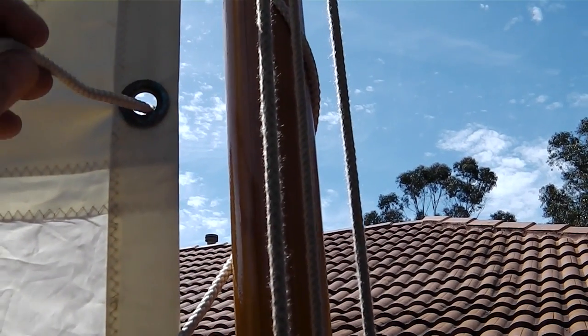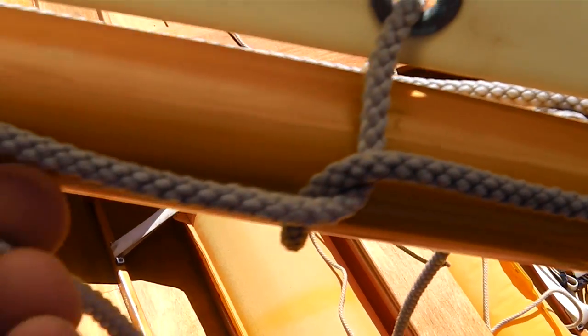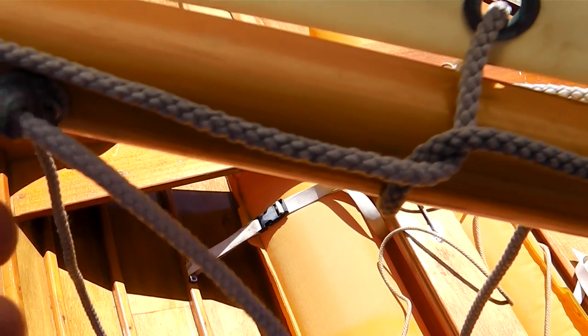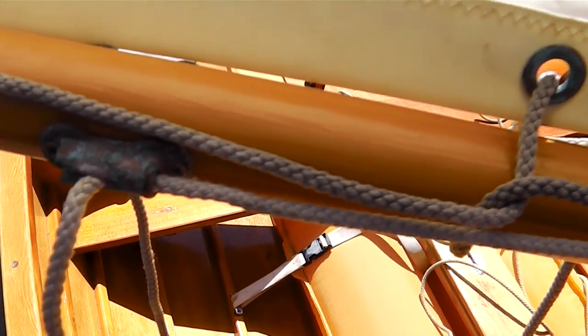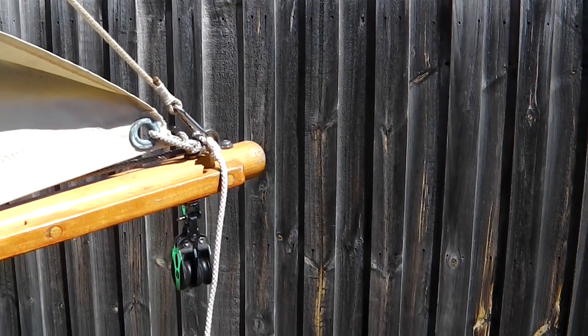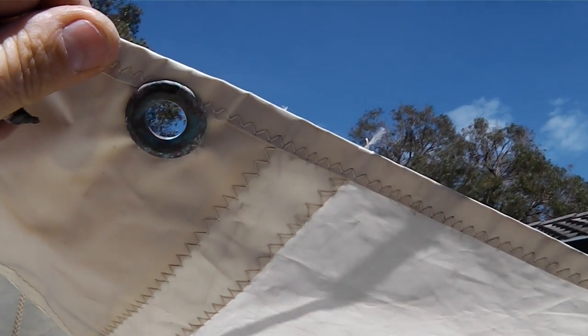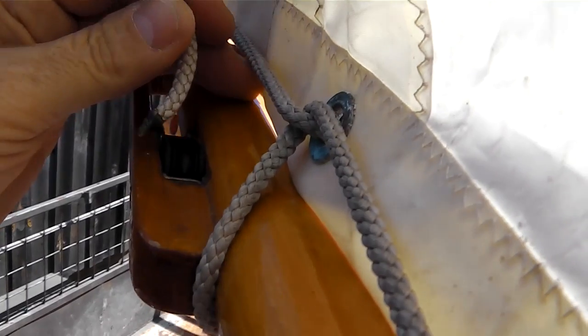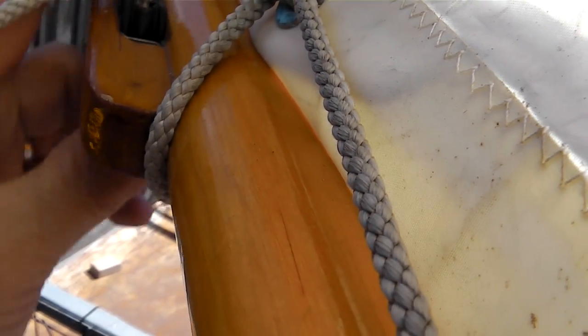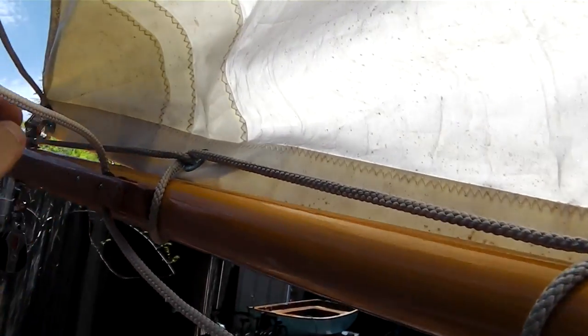Putting our reefing line in — take it through the reef kringle, feed it down and come back through the saddle at the bottom, then thread through the tube cleat on the side of the mast. We haven't got the reef in, so it's just sitting loose. This is our reefing line off the end of the boom at the clue of the sail. It loops down, goes through the reefing kringle — which has the reinforced patch — from port through to starboard, then on the starboard side through the aft of the block, and comes back along the boom to the tube cleat. Make sure it's not too tight so it's not going to affect the trailing edge of the sail.